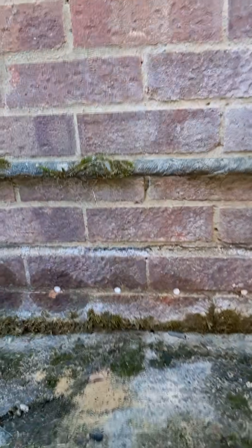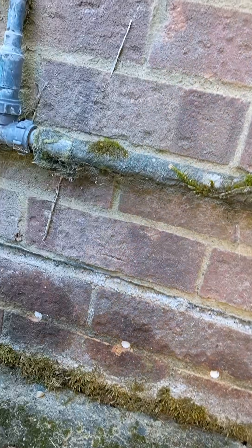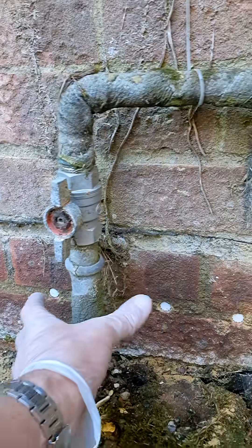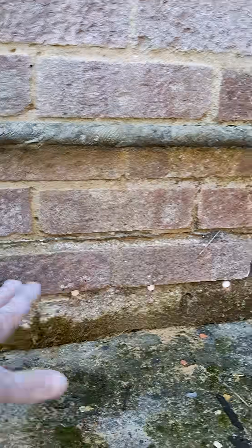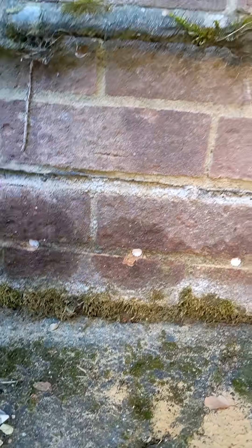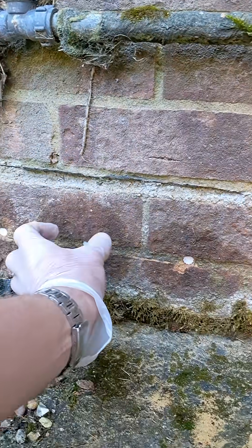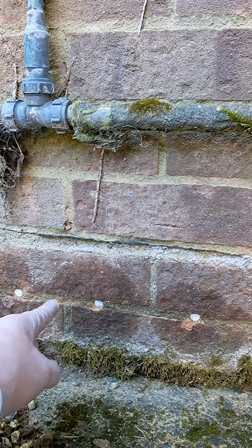These are the rods we've stuck in — 120 millimeters apart from each other. Sometimes you might have to stick an extra one in just to fill that little gap. There's a gas pipe here so you don't want to touch that. After you stick the rods in, it creates this barrier — we did this two days ago and you can see the barrier that was created, going 190 millimeters into the wall.